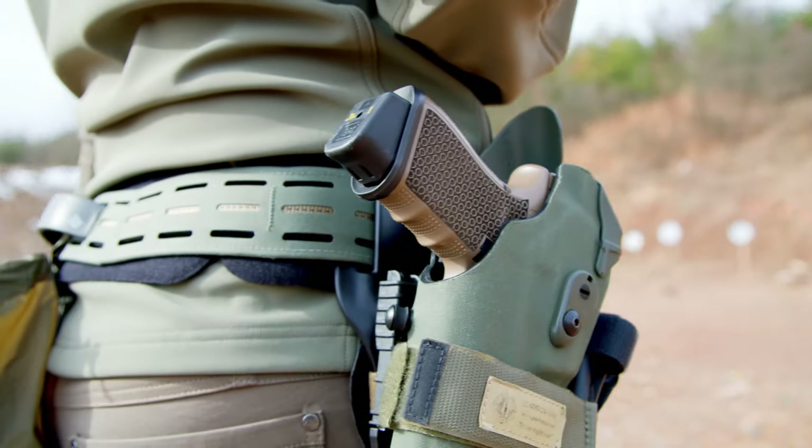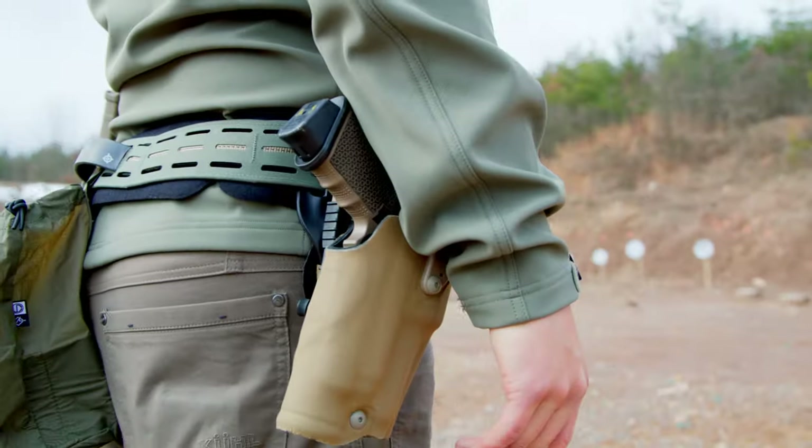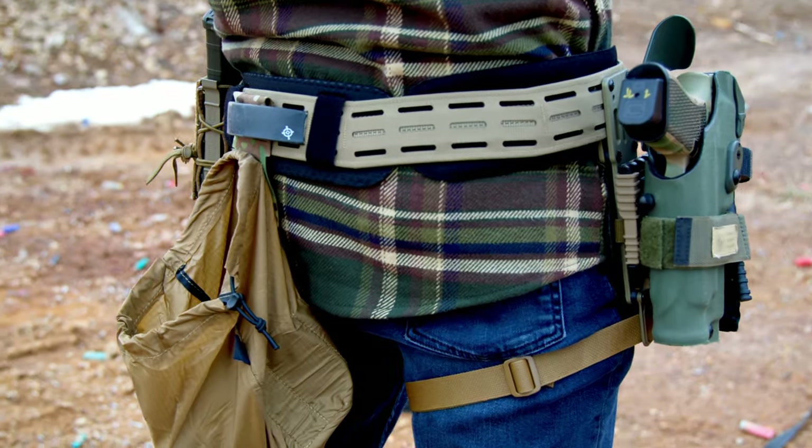As soon as I laid eyes on this thing — I think the first time I saw it was November of 2020 or maybe November of 2019 — it's awesome. And the reason it's awesome partly is that contour. That contour just makes it sit on your hips super, super nice.